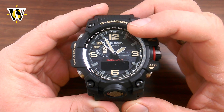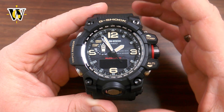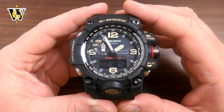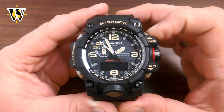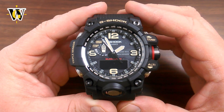Once you press it, the seconds hand is going to start showing the north every second for the next 60 seconds. Once it passes 60 seconds it's simply going to resume as a seconds hand. You can restart the measuring cycle whenever you want by pressing this button. So if I press it again, the cycle of 60 seconds has just restarted.